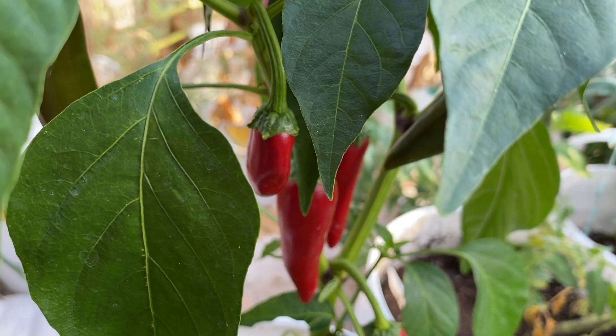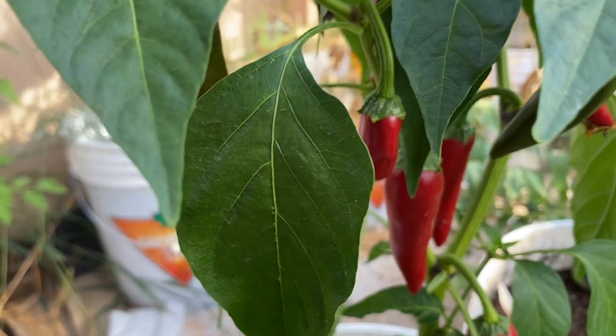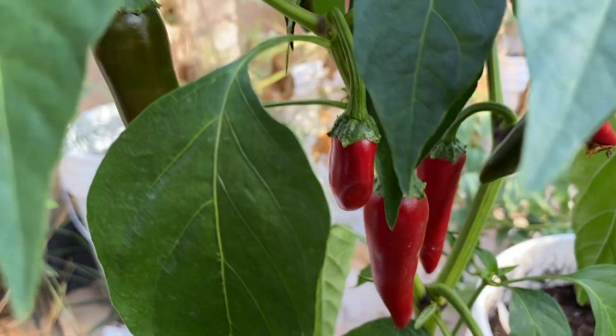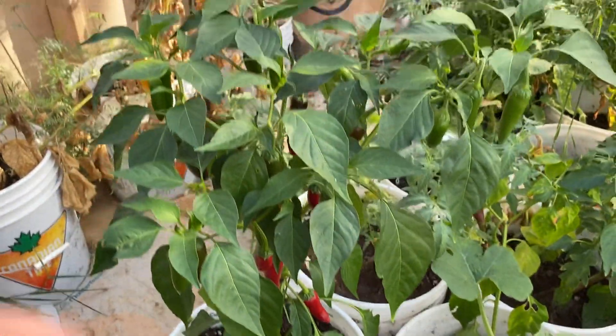And it's really hard to clean the coffee grinder, so my next cup of coffee is usually a little spicy. But look at the size of this beautiful plant.